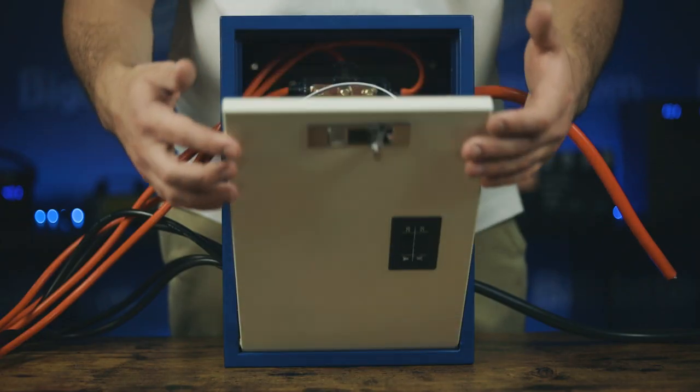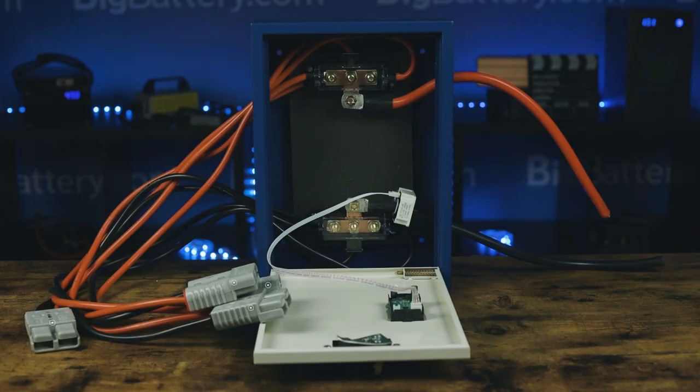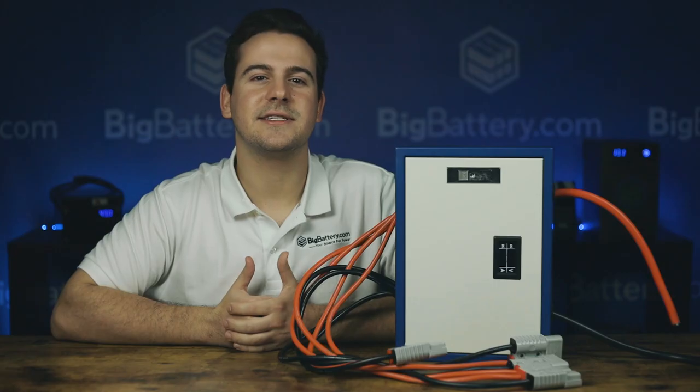This box has everything you need to take three or more of our batteries and quickly and effortlessly connect them in parallel for when you need that extra capacity. It comes with four six-gauge Anderson SP-175 parallel cables, all of which are connected to two bus bars inside the unit. These bus bars are then connected to two-gauge wire which can be connected to the rest of your system.